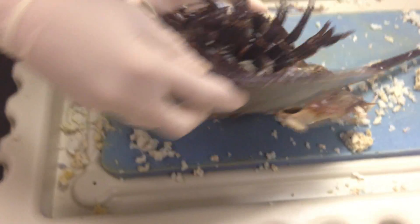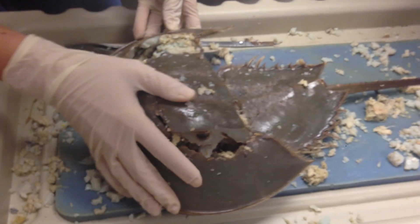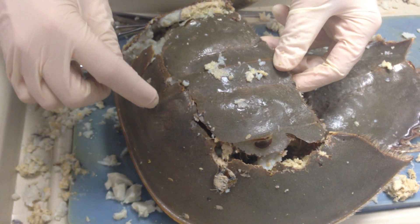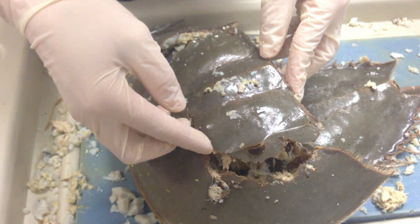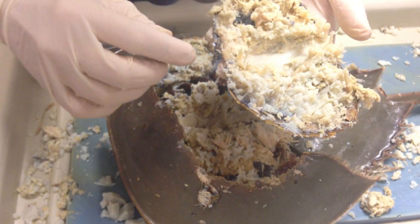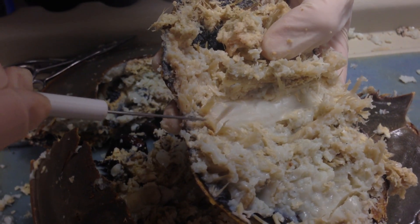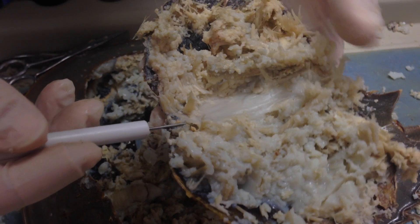We're going to flip this organism back over and take a look at what the insides look like now. We have the medial eyes and the lateral eyes, the lateral ridge and the medial ridge. When we cut this organism open and remove this, you see this nice white structure along the top right here. If I insert my probe into this area, this is the heart of the horseshoe crab.